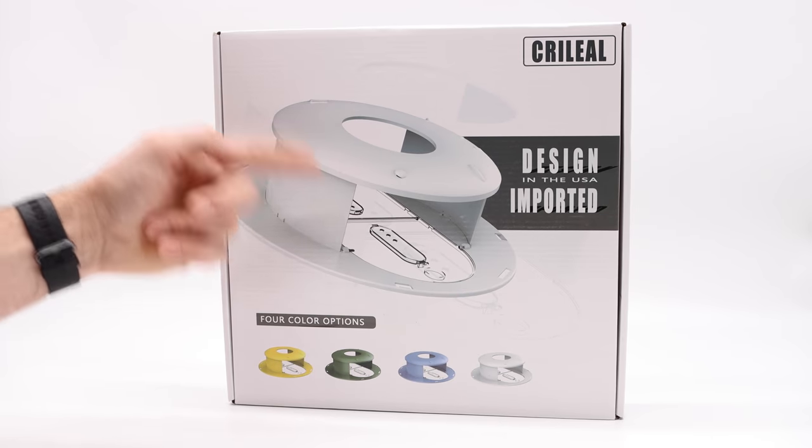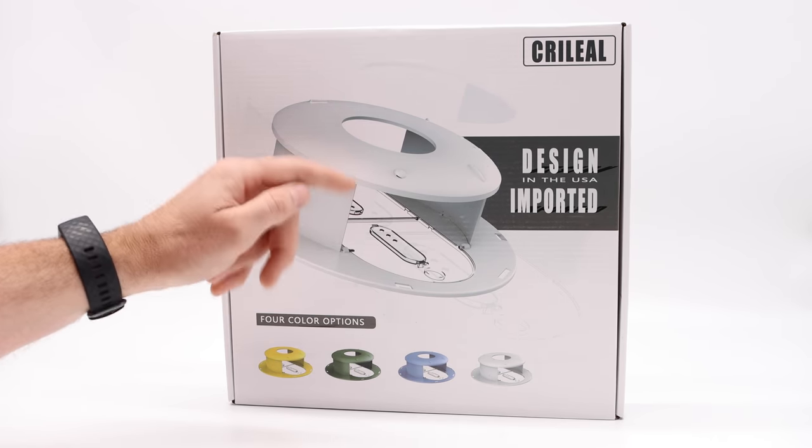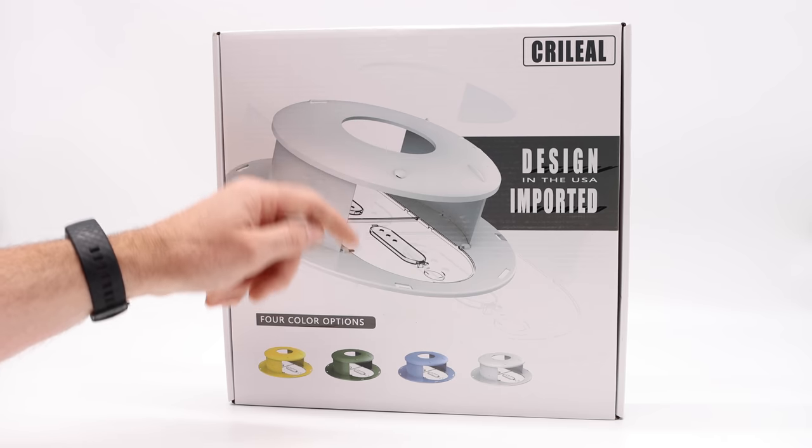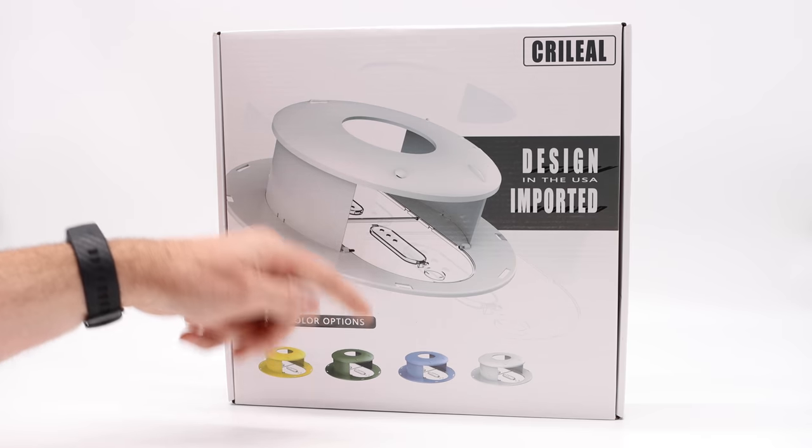Today for Mousetrap Monday we have a brand new mousetrap to test out. It's another bucket lid style with two clear planks that flip down, so you can see if you caught a mouse. There's a way to view from up top. It comes in four colors including yellow, green, blue, and white.